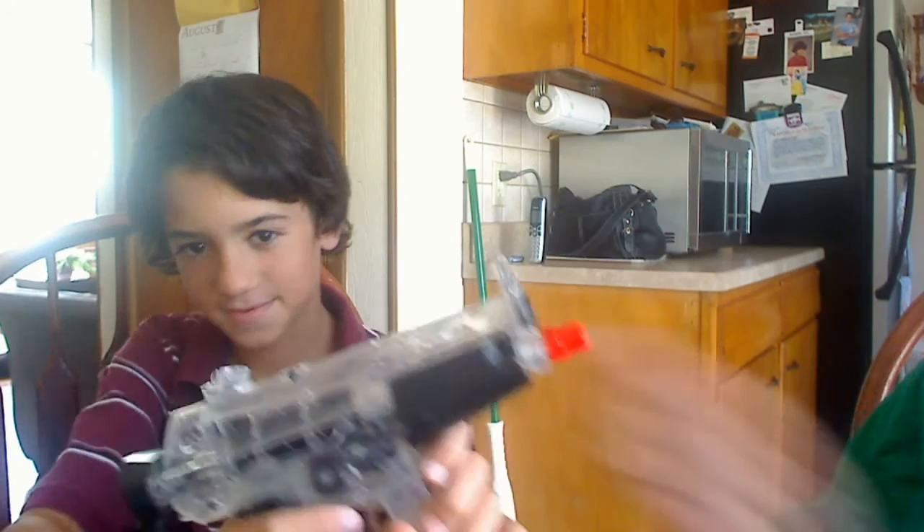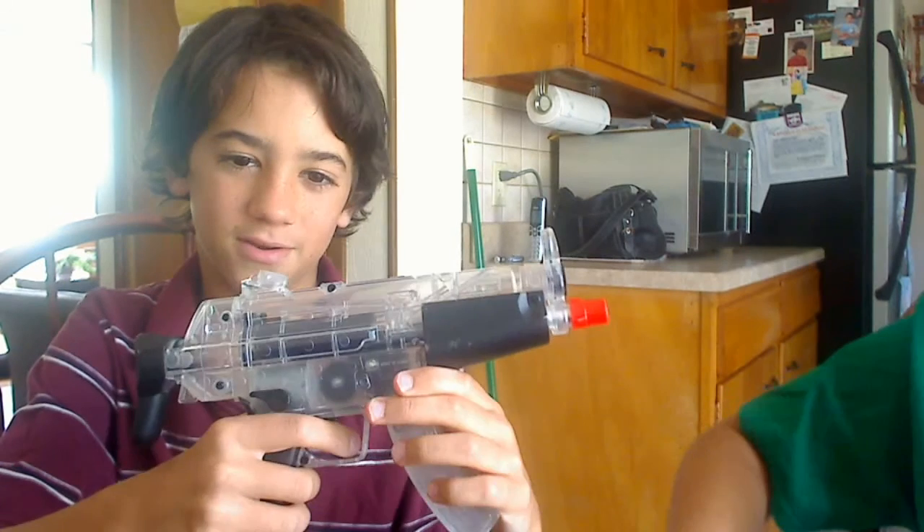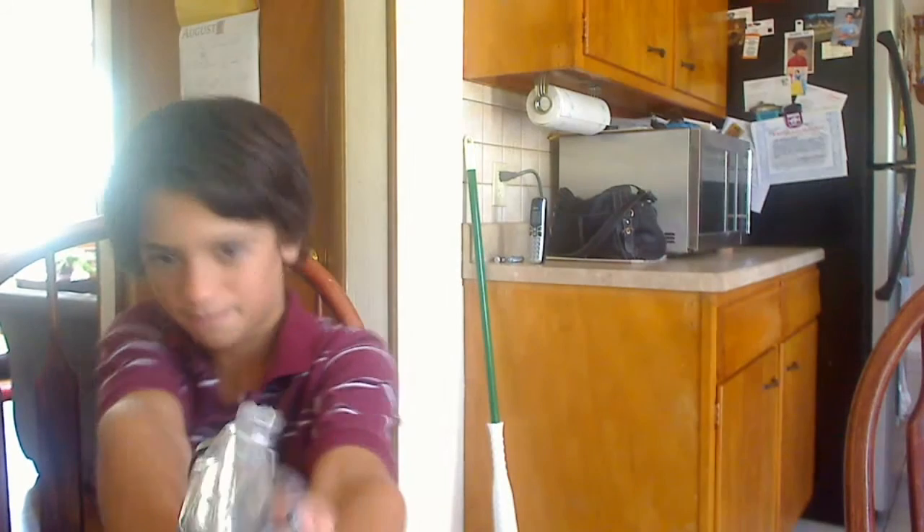Show them how it works right here. Pull this down. And what happens is — pull it and then it just goes. And then you just shoot. Boom, boom, boom.